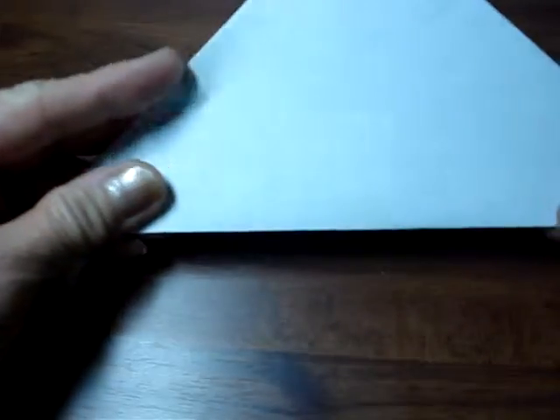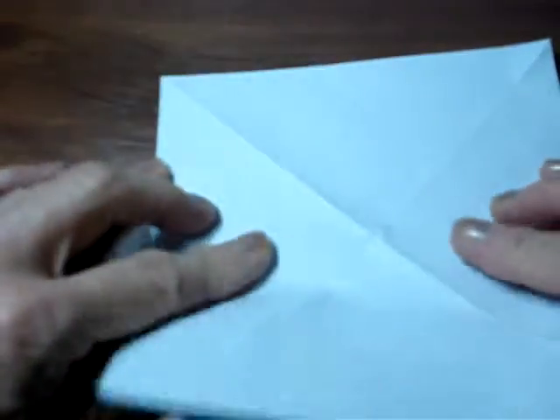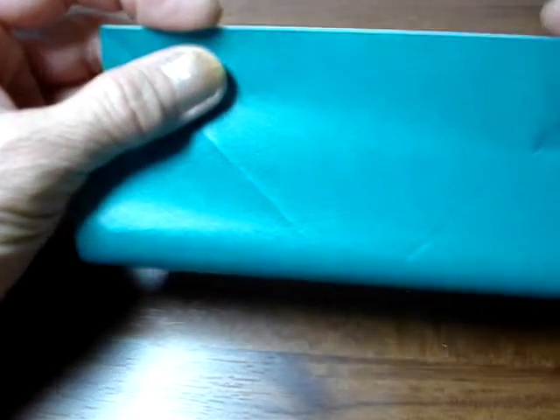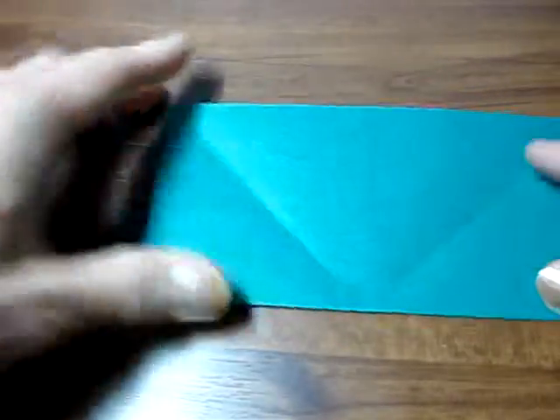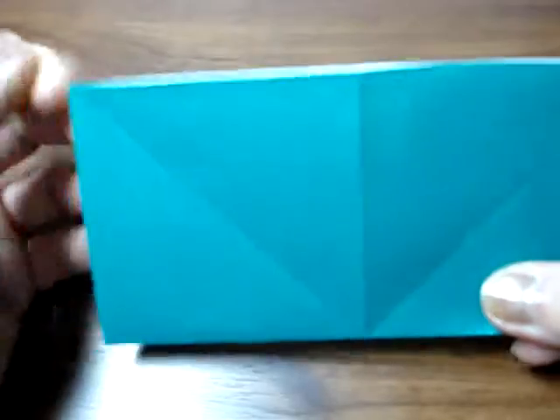Color side is up, make a triangle. Open up again, make a triangle. Open up, turn over, and this time make a rectangle. Open up, turn around the other way, make a rectangle again this time. Okay, don't open it and hold.